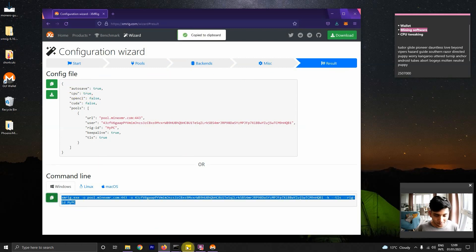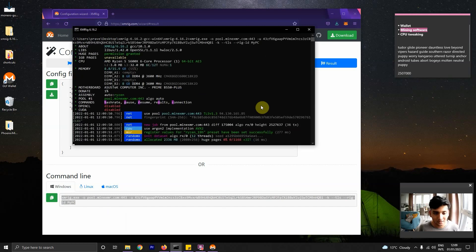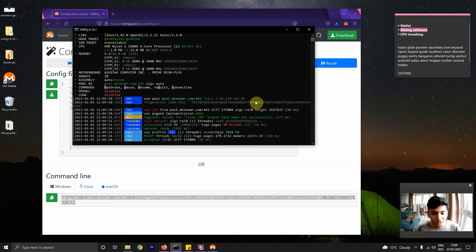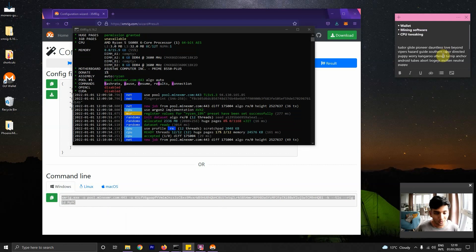Paste the command into the command prompt and hit enter — and that's it. Now you have Monero mining working. Right now it's mining with all available CPU capacity. If I try to do something else, like this video recording, I'll have a hard time because all my CPU cycles are used up by the mining.